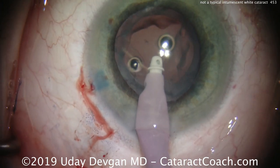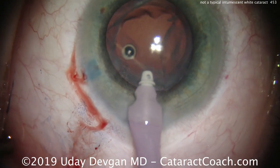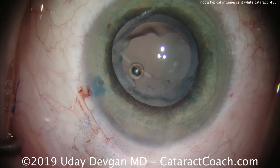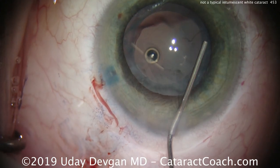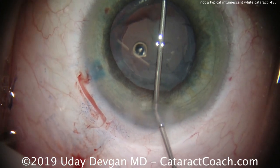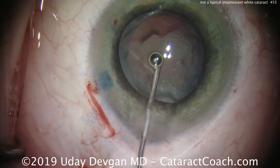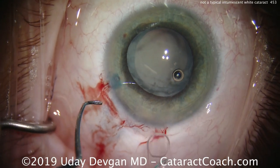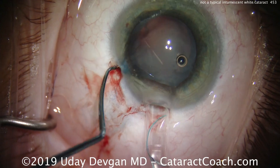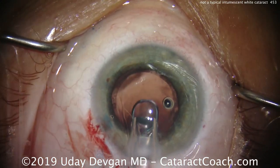We'll clean up the anterior segment. I'll put the IOL in first. The IOL here is going to be a three-piece monofocal hydrophobic acrylic IOL with a six millimeter optic — and that's why it was so critical for us to have that five millimeter rhexis. Now for our cohesive viscoelastic, watch where I'm putting it — just under the iris, just to open up that sulcus area. We don't want to just fill the center of the eye, because with an open posterior capsule in this unicameral eye, the viscoelastic will just fall back.